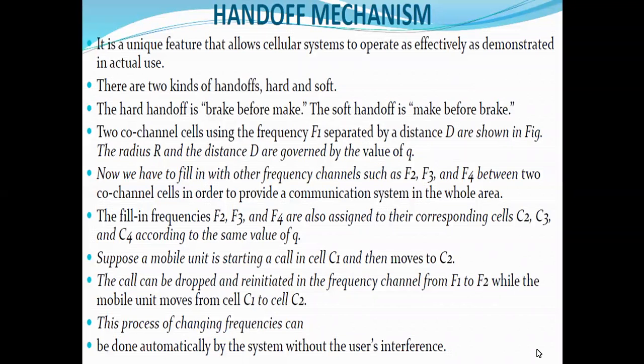Good afternoon students. Today I am going to explain the concept of handoff in the wireless communication system lecture. This is a very unique feature used in cellular systems. There are two types of handoff systems: one is hard handoff and the second is soft handoff.